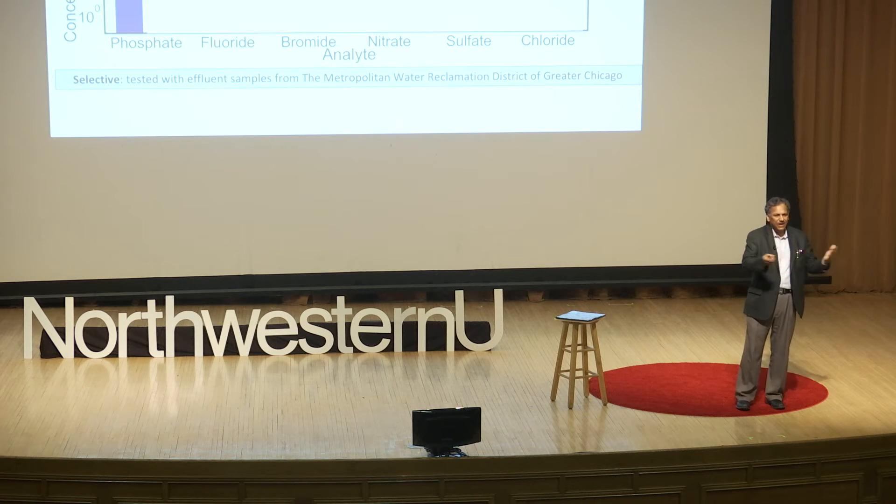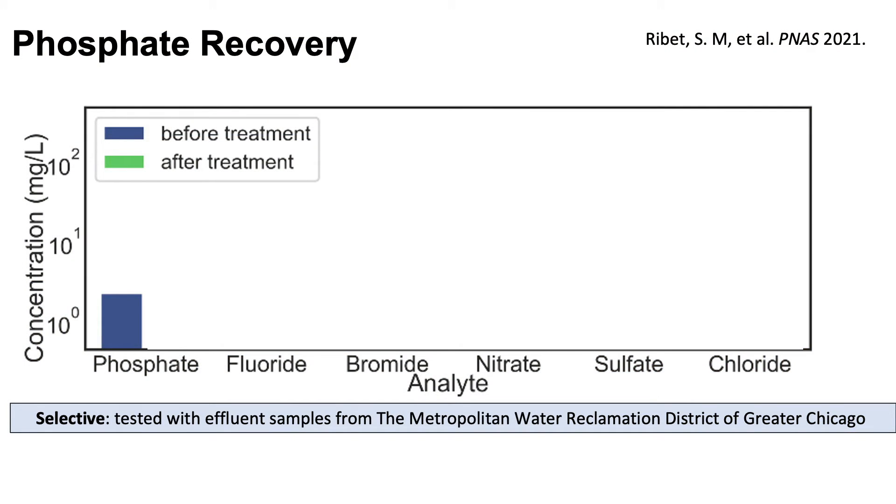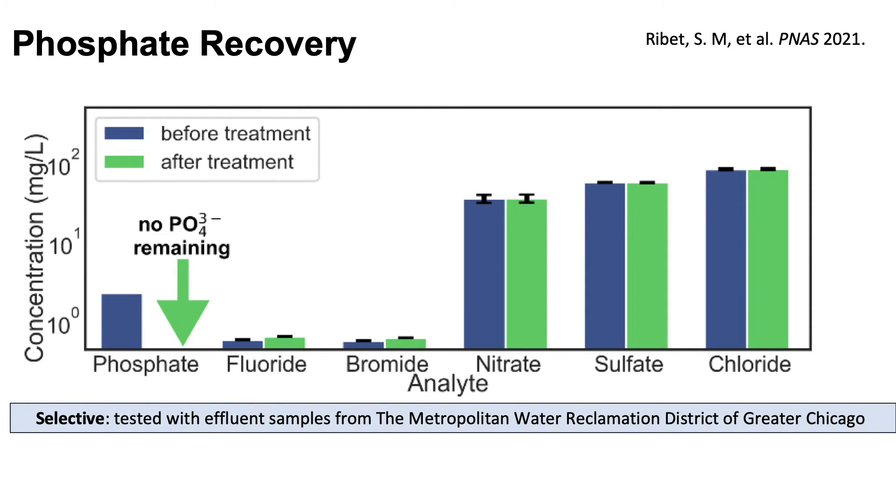As some of you know, the Skokie facility is the largest wastewater treatment facility in the world. At the phosphorus treatment stage, the y-axis shows concentration and the x-axis shows the various elements and ions we need to preserve. After treatment, the phosphate is gone, but all the other ions important for nutritional balance in water before release are preserved — you have chloride necessary to kill bad bacteria, fluoride good for gums and teeth — and on the left-hand side, phosphate is completely gone.